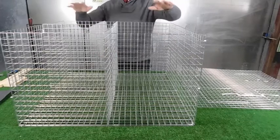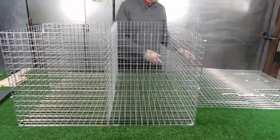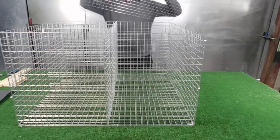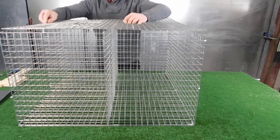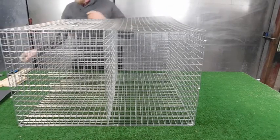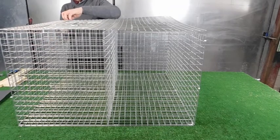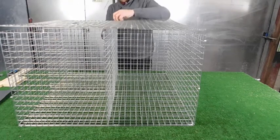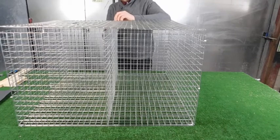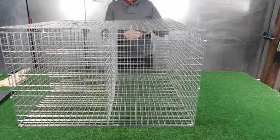Once you've got the three compartments — two catching compartments and your decoy — make sure you get these the right way around, doors opening on that side. Get it nice and tidy, put a couple of ties on the top to secure it, and make sure those doors continue to open.